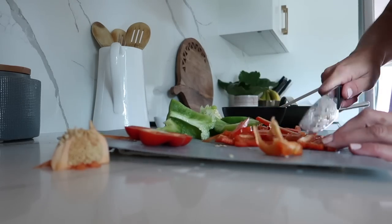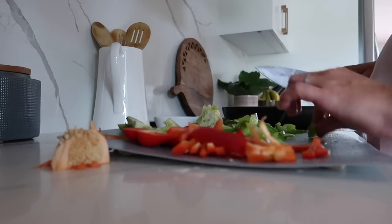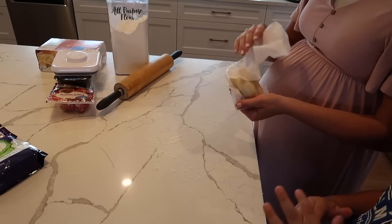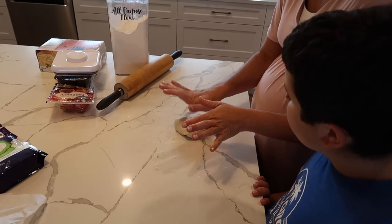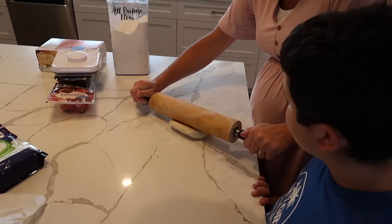I customized the pizza — the boys don't like much on theirs, they like pepperoni and cheese for the most part, and Nick and I generally like the toppings and meat and all of that. You can do whatever you want on your pizzas, but it is something that should be easy for me to make later on.